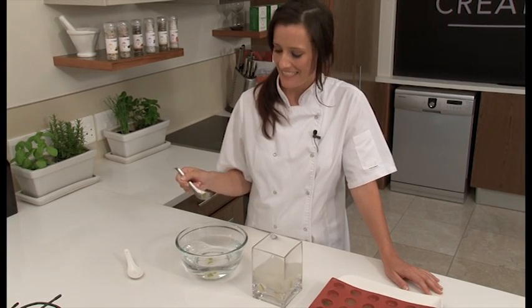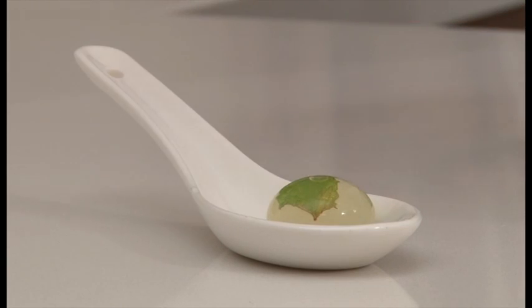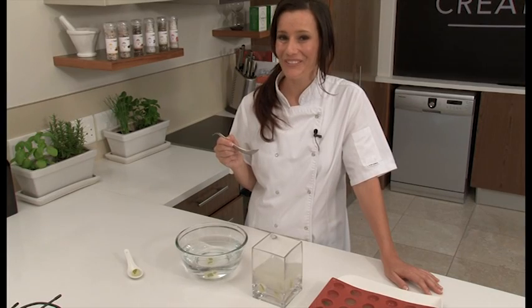Don't they look amazing? See how they've become translucent spheres. This is going to take cocktails to a whole new level.